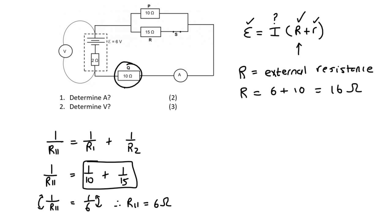We take that 6 ohms and add it to the 10 to find that R_external equals 6 plus 10, which is 16 ohms. Now we fill in the formula: EMF is 6, the current is what we're finding, external resistance is 16, and the internal resistor is 2. Working this out, we get a final answer of 0.33 amps.